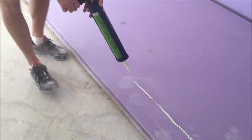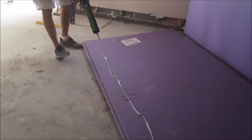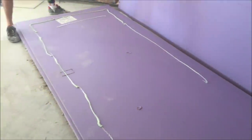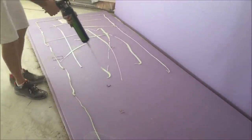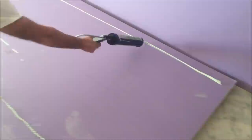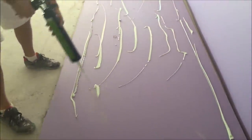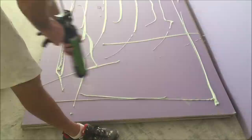I'll be applying the green glue compound. I cut about an eighth inch or quarter inch size hole on the tube of the green glue — the biggest you want to go is three eighths of an inch. You also want to keep the perimeter about two to three inches free of the green glue so you can install the drywall without getting it all over your hands. There's no specific pattern to putting on the green glue; the manufacturer just calls for one tube per four by eight sheet of drywall.